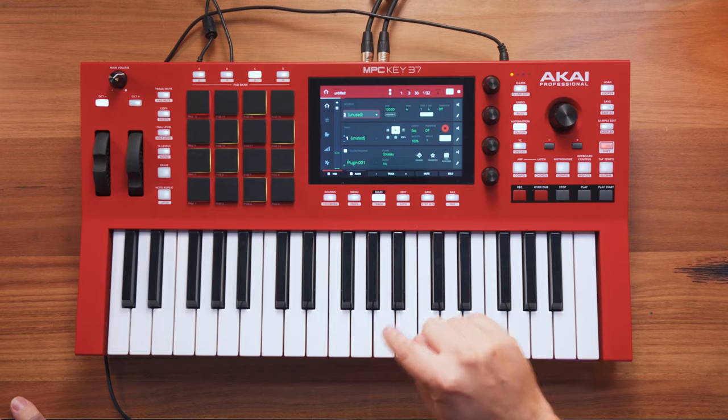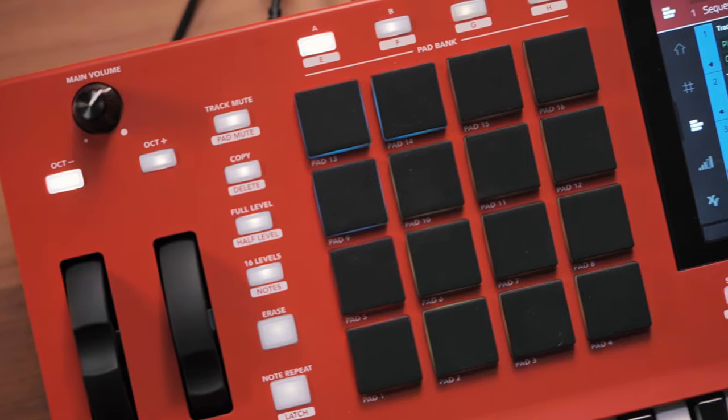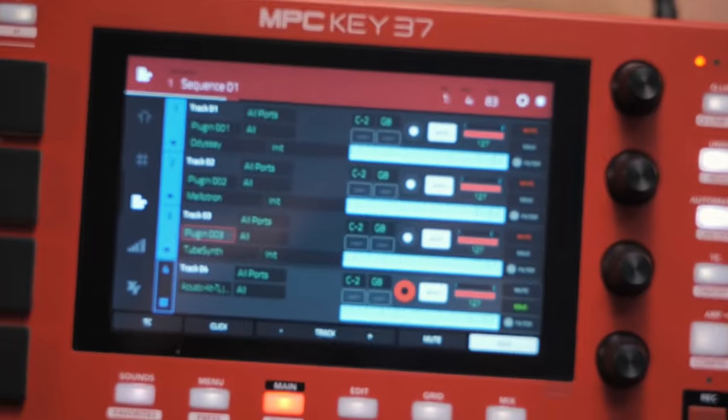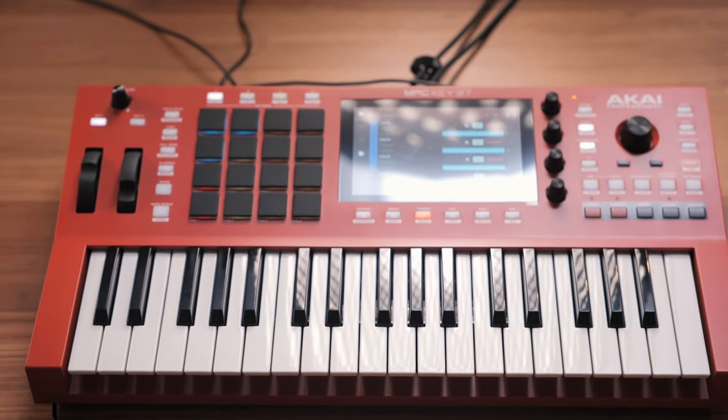It's Matt from TimeRoy Music. We're checking out the MPC Key 37. This is sort of a shortened version of the already released MPC Key 61. In this format, I am intrigued. I really like the fact that it's now very portable. There's no wasted space. Keybed feels good. Workflow's good. Going to play some sounds I've found, some synths, some drum pad stuff as well, and just build up a little loop and a jam. So let's get going.